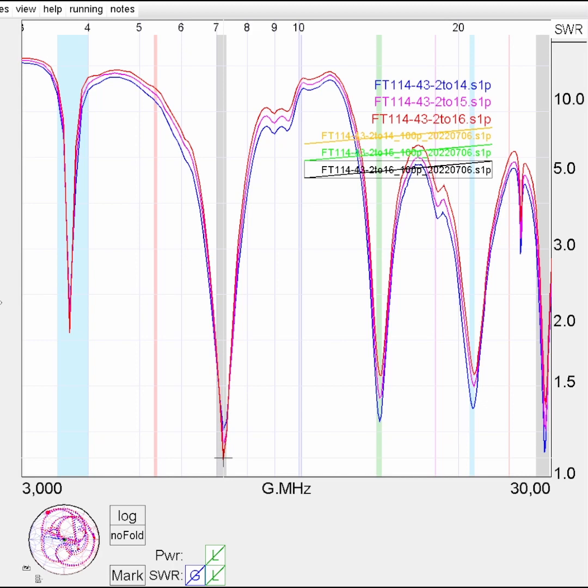Let me zoom into the five different bands so that you can see in detail how the SWR curves look like.